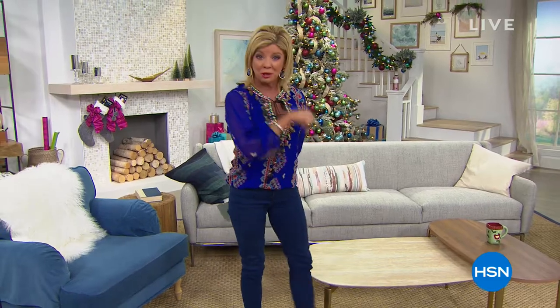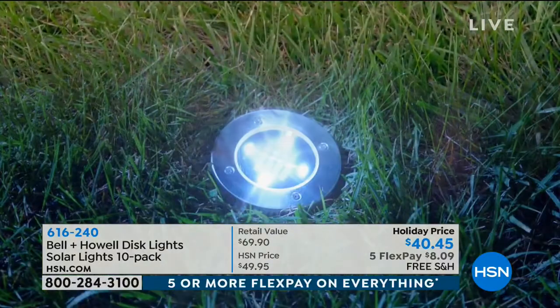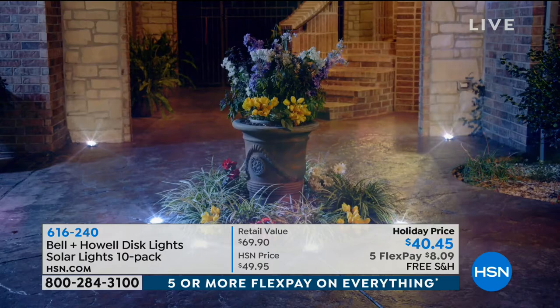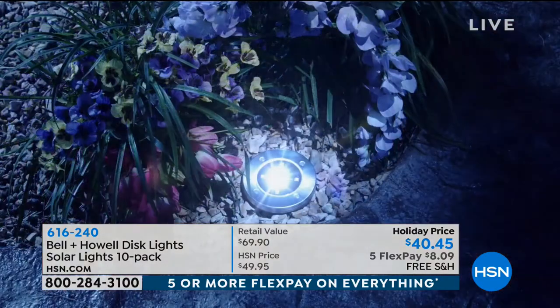We're offering special shipping and handling, so a lot of exciting things to take advantage of. We're going to get started with Belle and Hal solar lights. These have been very popular since we introduced them here at HSN, and we're thrilled to have them back at a special holiday price of $40.45.